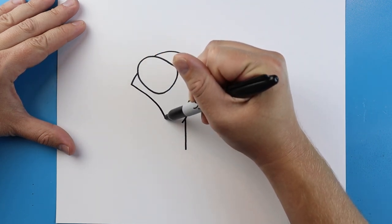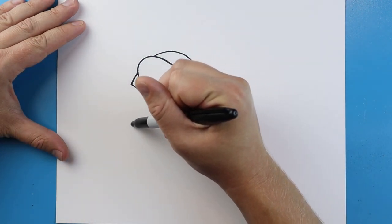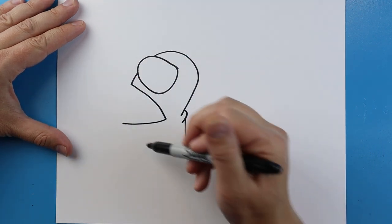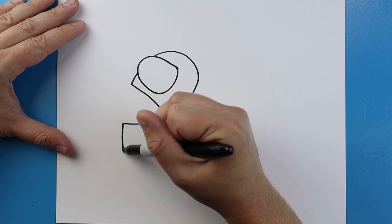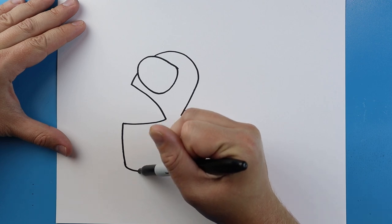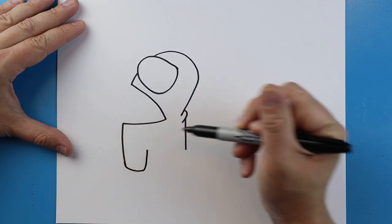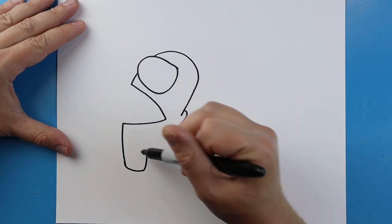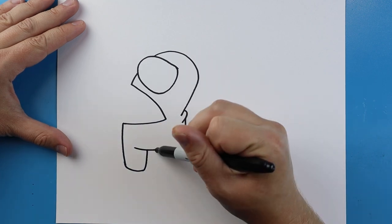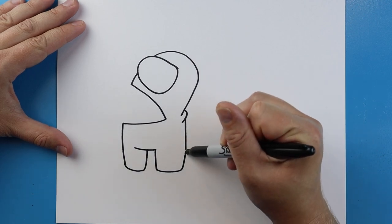Next we're going to bring this line down and over. Then draw a line that comes down, and a little line over. Next we'll make a line that comes up, then a little line that's going to curve, and a line that goes down, over, and up.